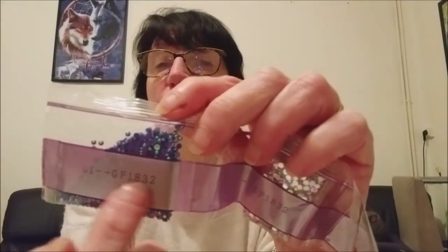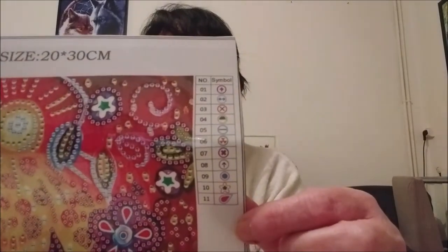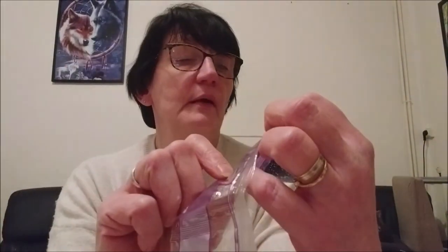Donc, sur chaque sachet, il y a des références. Ça, c'est la référence des perles. Et ça, c'est la référence que vous allez retrouver ici, sur le côté de votre tableau, avec les symboles. Un, deux, trois, quatre, cinq. Donc là, j'ai onze couleurs en tout. Comme je vous le disais, là, vous avez donc le numéro un, le deux, le trois, le quatre, le cinq, etc.